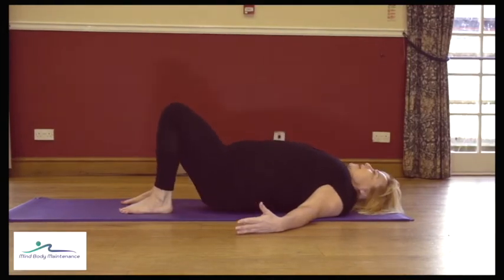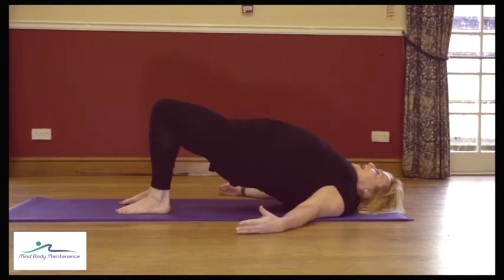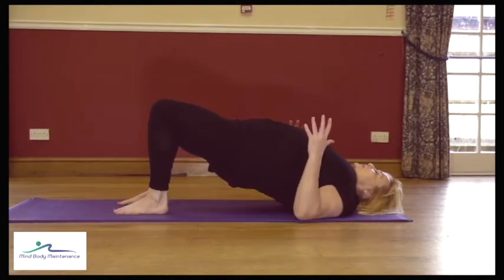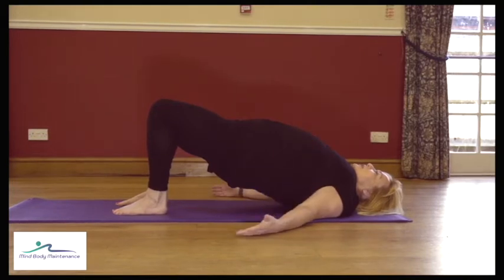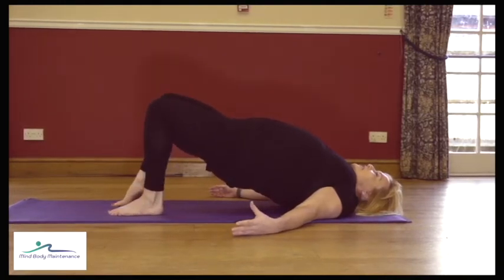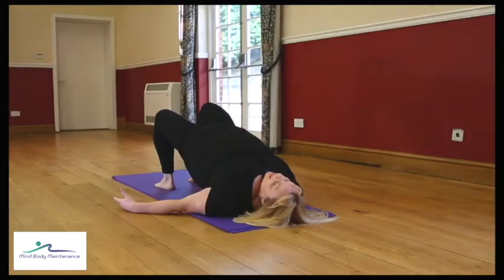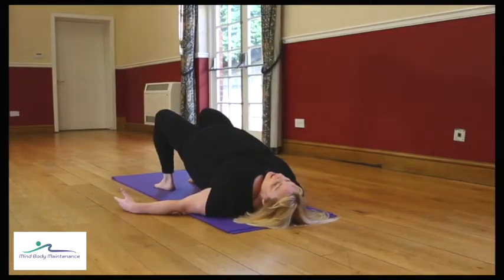Next time you lift up, stay up there — we're maintaining the height. Without moving from side to side or letting the bottom drop, just lift your right heel, lower it down, left heel, lower it down. You don't want cramp in the back of the thigh, so make sure you are activating the muscles in your bottom and the core muscles so we're not just loading the legs.